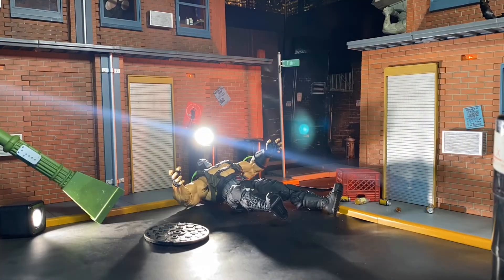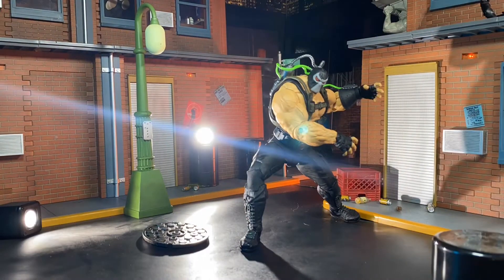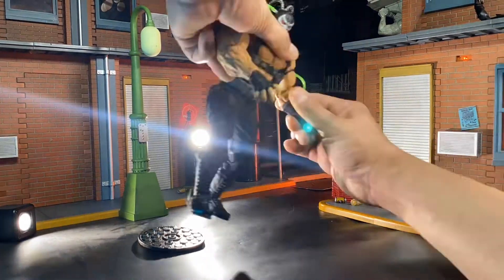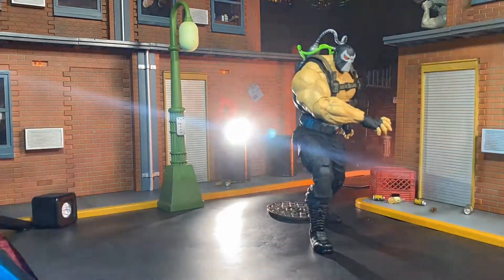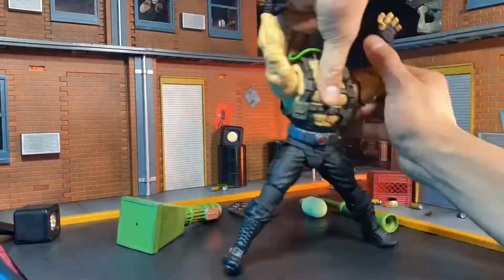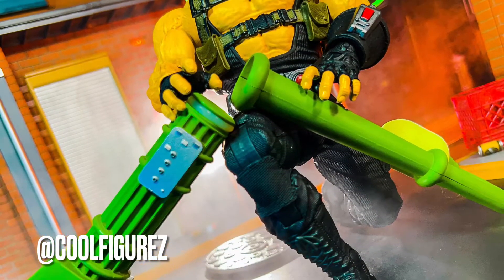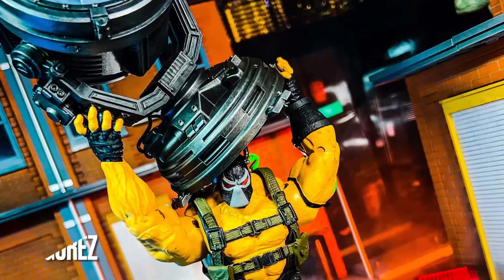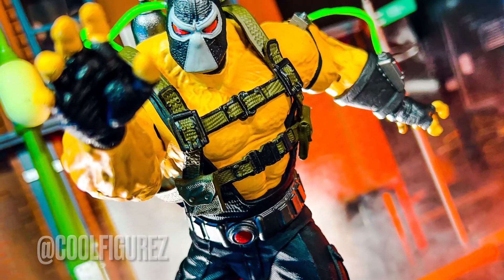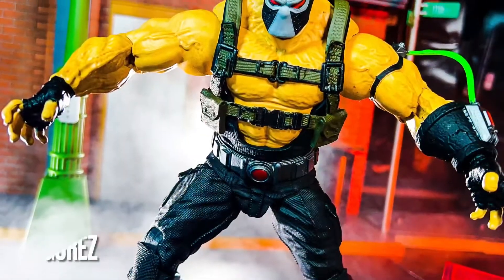Talking about another figure that just would not stay standing up — we are taking a look at the McFarlane Toys Mega Figure Bane. This guy was a lot of fun to shoot as well. Unfortunately, he does not come with any fisted hands, so I had to get really creative with my photography. After I did some basic poses, I went ahead and utilized some props like the lamp right here, and of course my Mezco Toys Bat Signal. He finally did get to hold that bat signal above his head all on his own — balanced on his own, no wires, no stands. Just straight balance.